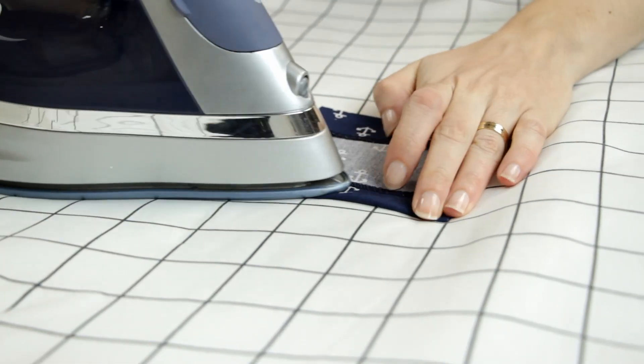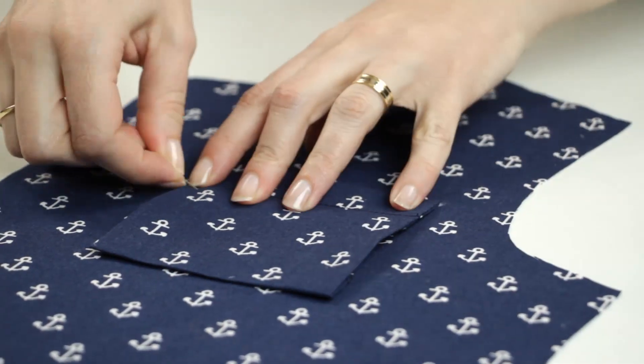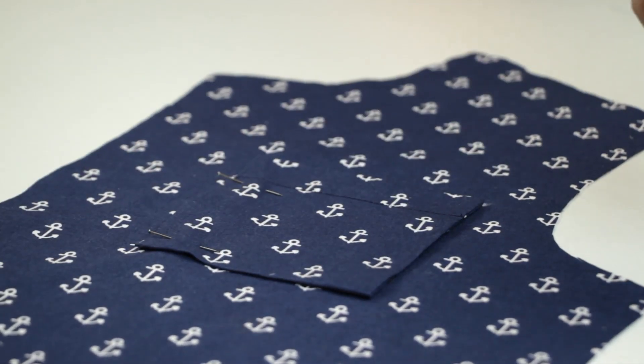I pressed the hem and the remaining seam allowances folded to the wrong side. Then, on the right side, I'm going to stitch along the hem. I pin the pocket on the left front, matching the notches. I stitch close to the sides and the lower edge of the pocket.